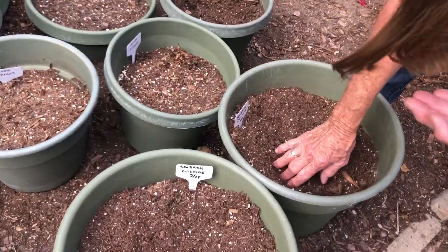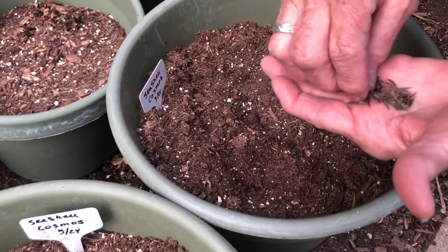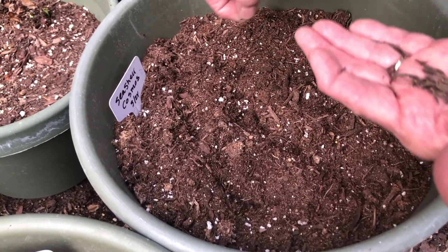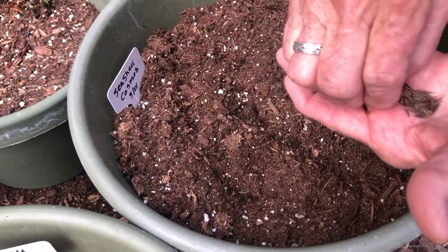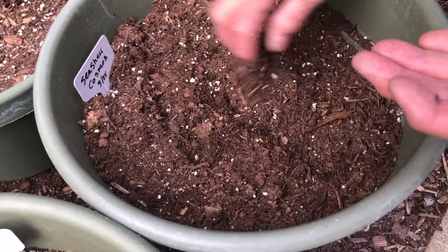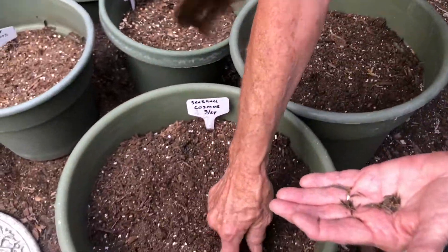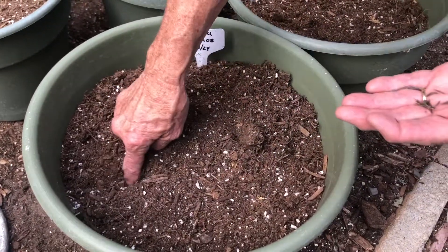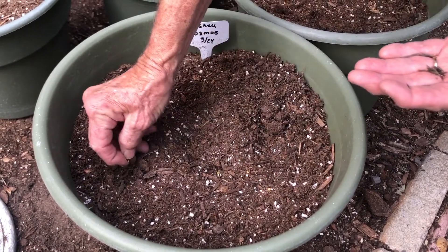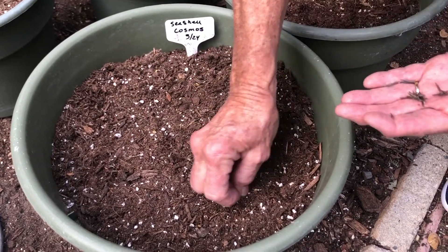Just loosen up the soil and make some little spots with your fingers and drop a little seed. It's hard to see them because they're almost the same color as your soil. This year I'm doing this right directly into the pots because I have to put most of my flowers into pots because of gophers. Otherwise I lose them and then I don't have more seeds to gather, harvest, and to sell in the fall and early spring, like I'm doing now.